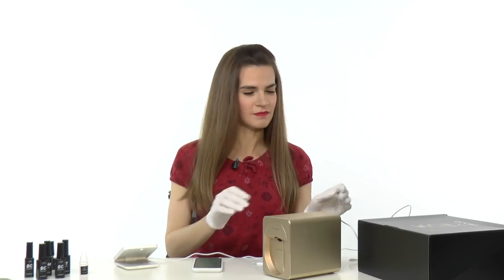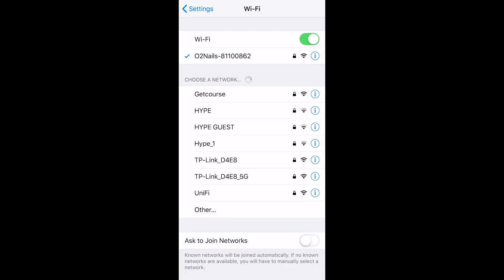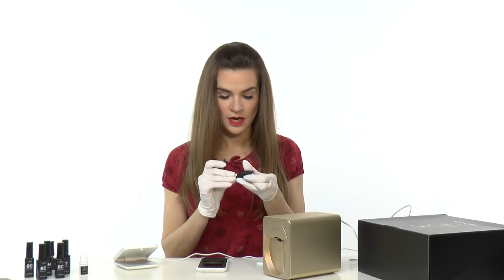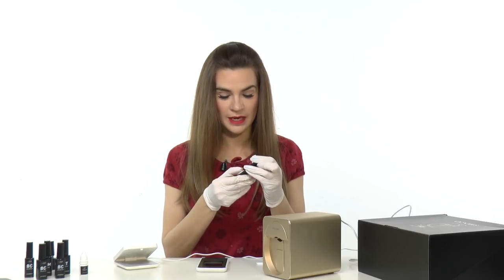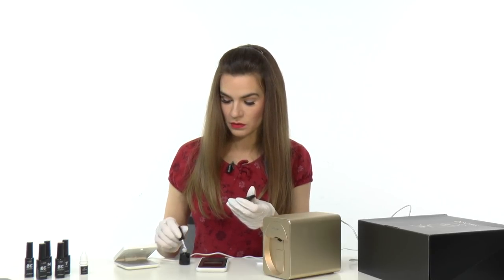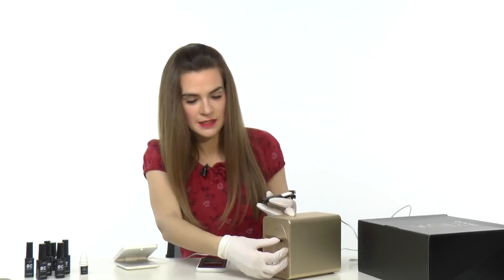Let's try printing something. Turn it on. Now, we need to connect it with our phone via Wi-Fi. We need to find the Auto Nails Wi-Fi, and once it's connected, we can work with the app. They have special holders for tips, so we can try to print something on a tip first. I will use the white tip, so I will not need to apply any background. Then I need to cover it with the print gel.